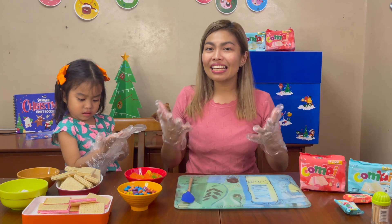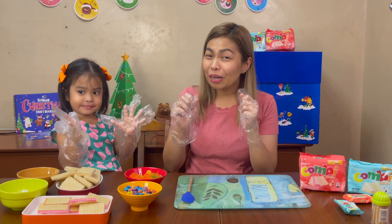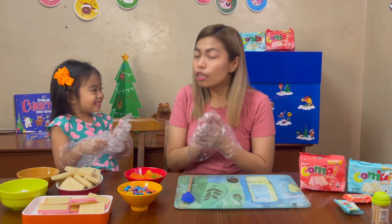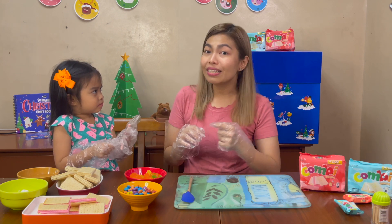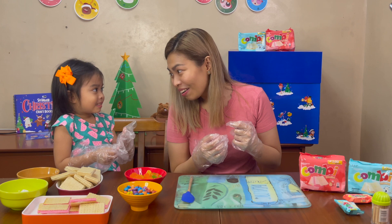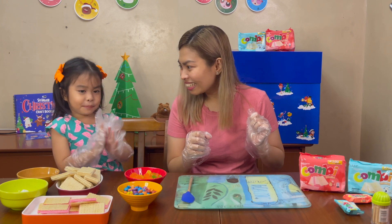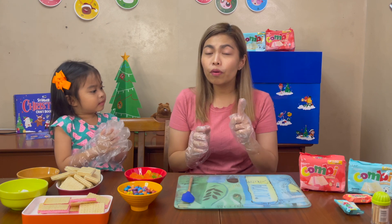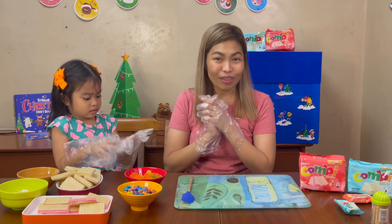So kids, now we are going to make our Combi house. But first, of course, we have to wash our hands. We have to wash our hands for 20 seconds. You can sing happy birthday two times so that you know you've already washed your hands for 20 seconds.